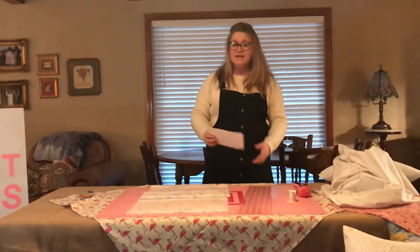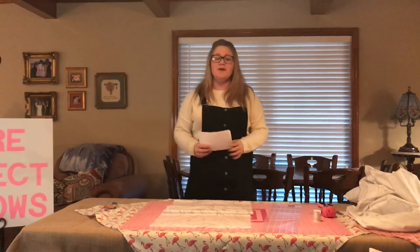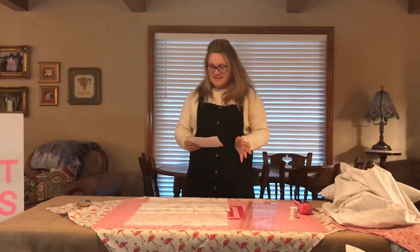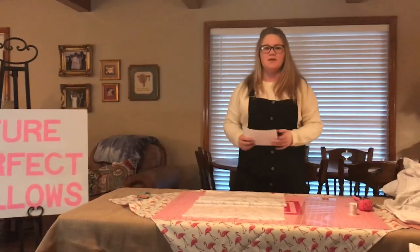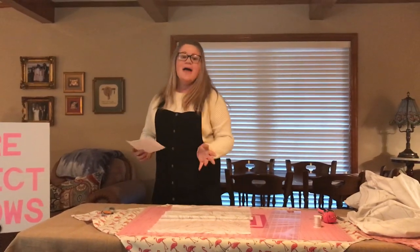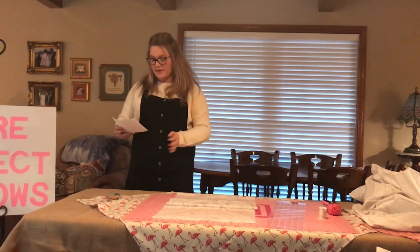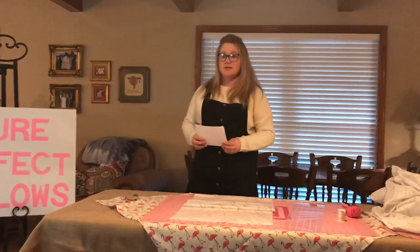Have you ever visited a friend's home and thought to yourself, wow, look at what a few bright pops of colors can do to your home? Today I'm going to show you how you too can have that picture-perfect look to your home with very little time and money involved. You can create an easy custom pillowcase that can be removed for quick cleaning or just a quick change in decor.